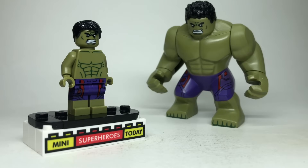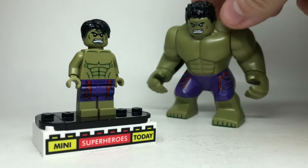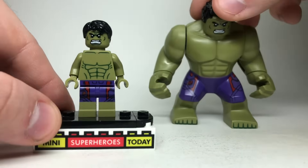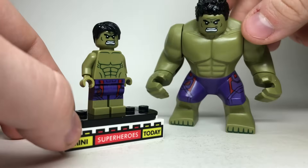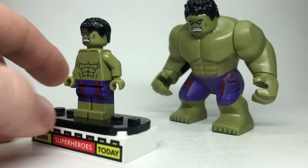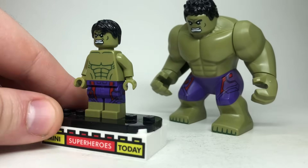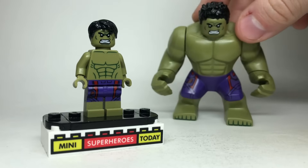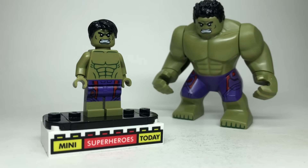Hulk is always a tricky one, because sometimes it makes more sense for him to be minifig scale if you have a diorama going on, but at true scale the Big Fig Hulk is among the best. With this Hulk, we have both versions from Age of Ultron. The minifig scale version came in a Toys R Us exclusive minifigure pack, and I actually like this one — it's one of my favorite Hulks LEGO has ever given us at any scale because of those dull molded legs and great side printing. But the Age of Ultron Big Fig Hulk is still one of the best as well, so no matter what route you want to go, we've got options.